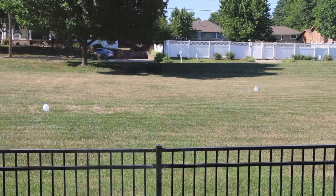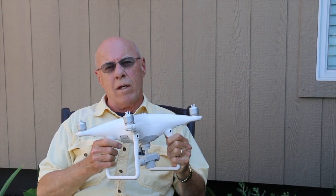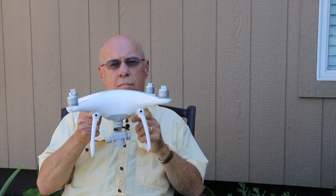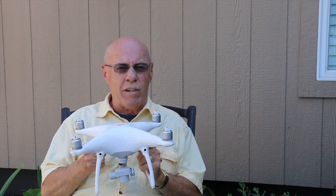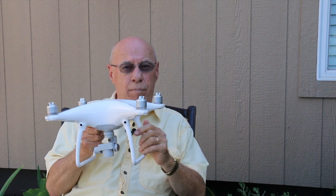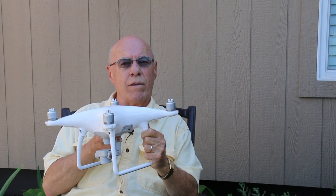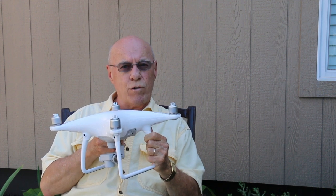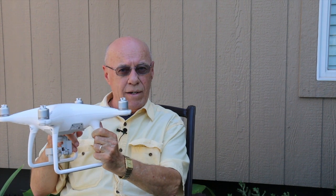I've set up a couple of milk jugs out there on a diagonal pattern. We're going to take the phantom out there, bring it up to a fairly low altitude — maybe 10 or 20 feet — and we're going to start at the bottom left corner. We're going to rotate or yaw the craft so that it's pointing toward the top right corner.